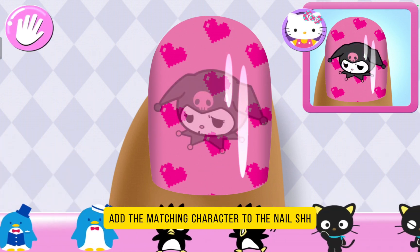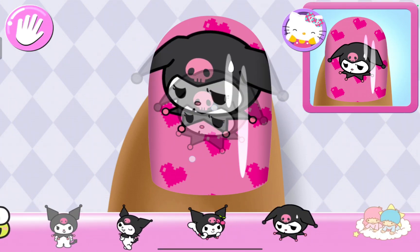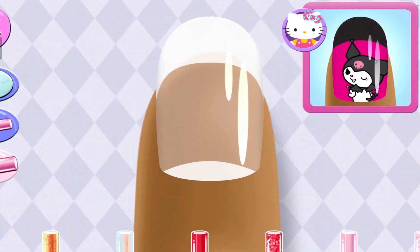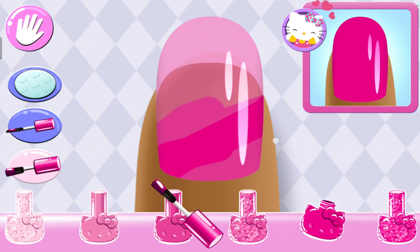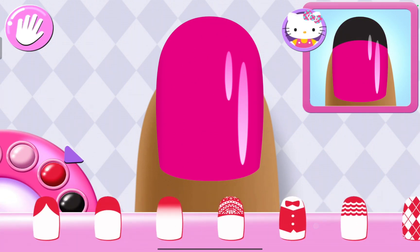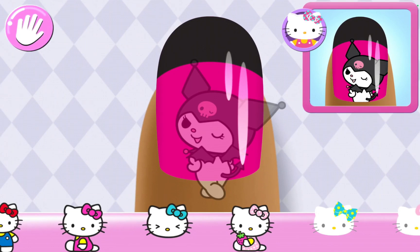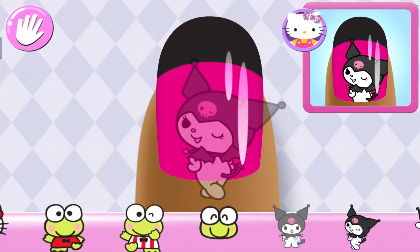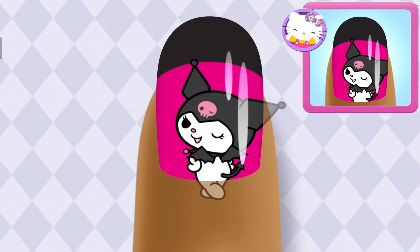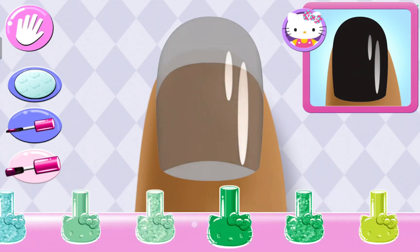So pretty! Add the matching character to the nail. This one... I think she looks a bit nervous. I was about to say nervous. Is there something else you could use? Yes! So pretty! So pretty! Perfect! Now where's the matching character? I have a sticker... never mind, I have that sticker. Great choice! Black... what's black? What's my favourite colour?